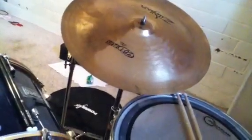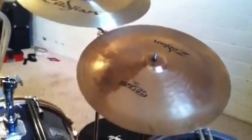Not too bad of a china, even though it's a ZBT Plus. So yeah, it's not really that bad, but compared to this Zildjin and this Wuhan, it's not what you're going to be looking for.